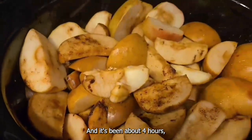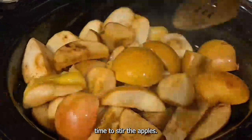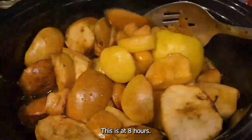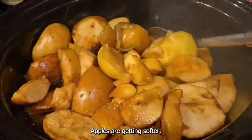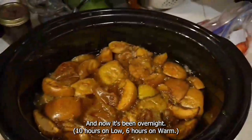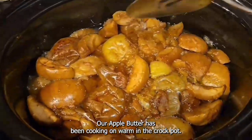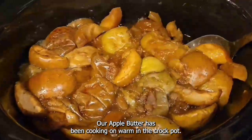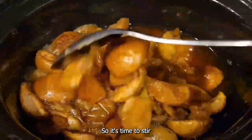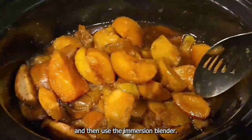It's been about four hours — time to stir the apples. This is at eight hours; the apples are getting softer, but they need to cook quite a bit longer. And now it's been overnight. The apple butter's been cooking on warm in the crock pot, so it's time to stir and then use the immersion blender.